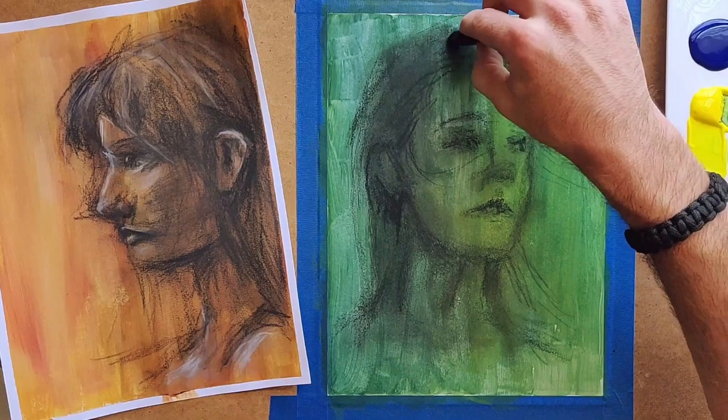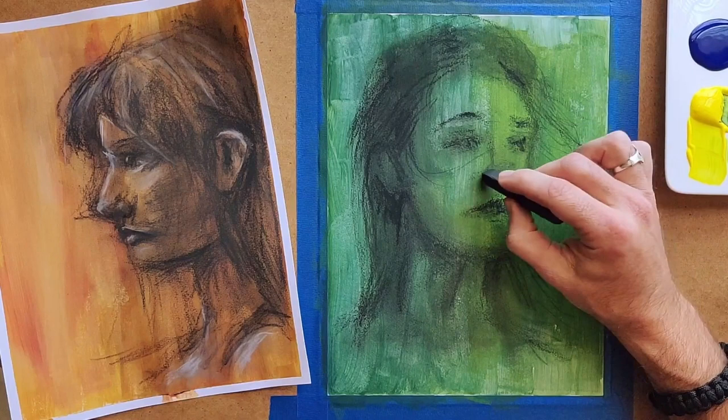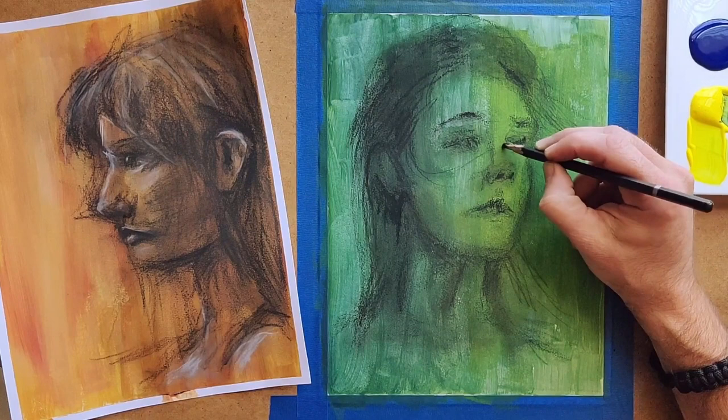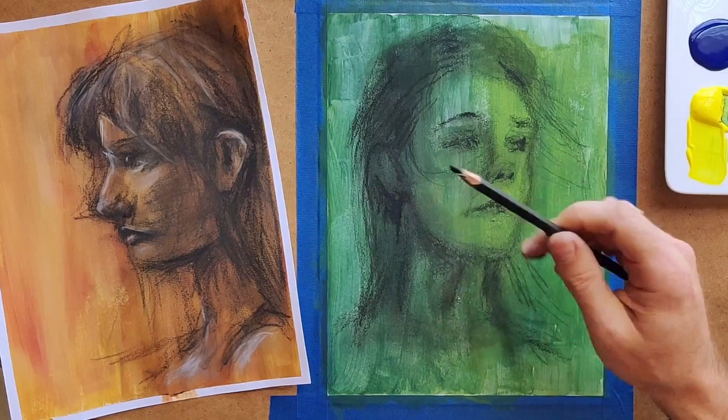I'm definitely going to do this more in the future. I was getting bored of just doing black and white pictures, and I know I could have gone out and gotten some toned paper, but that's just another shade of gray. I didn't want a neutral color — I really wanted these more bold colors, and when that's not available to you, just make your own. I like this better because some of that texture and variation in color shows through, and you're not going to find that in toned paper.